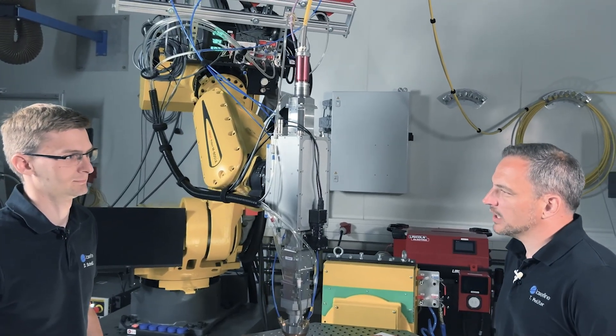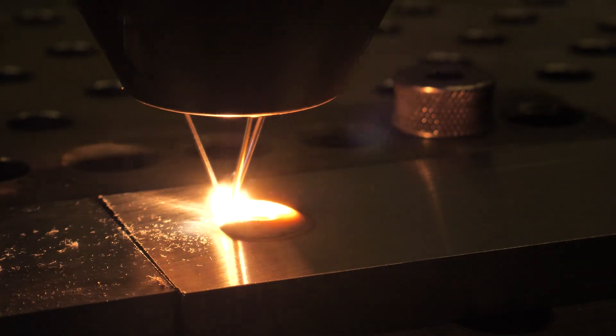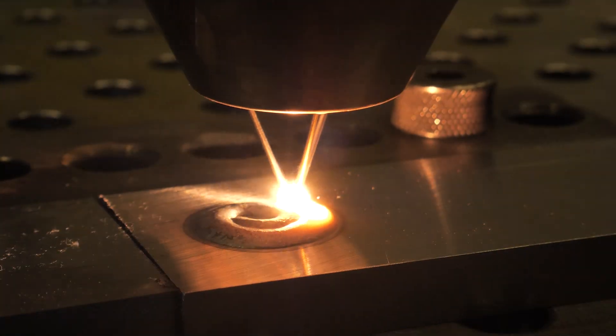In laser cladding with powders we can select from a wide range of materials and properties. How is it in the wire application? Typically we can process all materials that are suitable for welding and available in wire sizes between 1 and 1.6 millimeters. For corrosion protection we can process iron-based alloys like 316L or nickel-based alloys like Inconel 625 for increased temperatures.